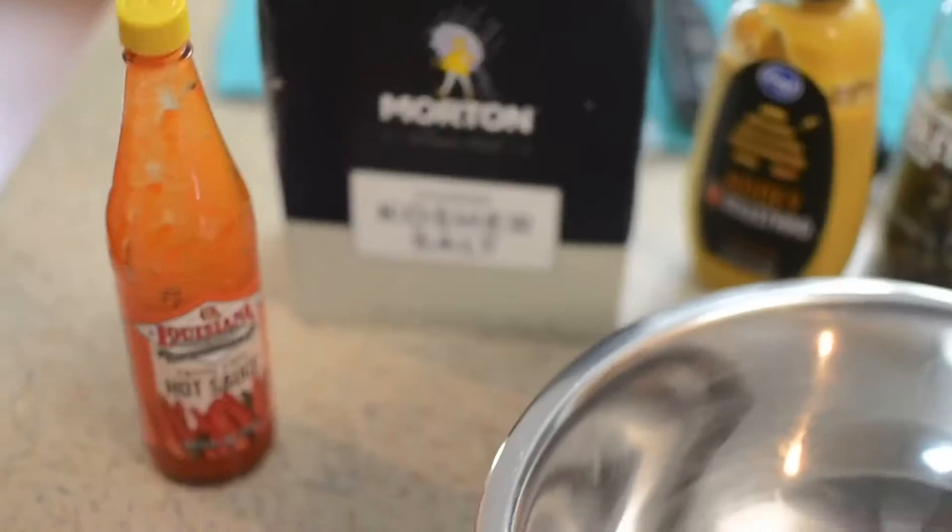Hey guys, welcome back to my channel. Good Friday, aka Easter weekend — today I'm making fried whiting, black beans and rice, macaroni and cheese, salad, the works. This is what I came up with.